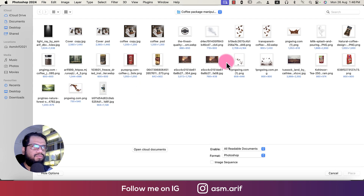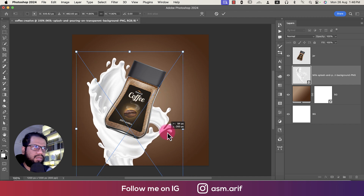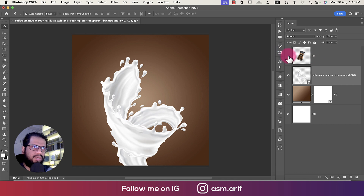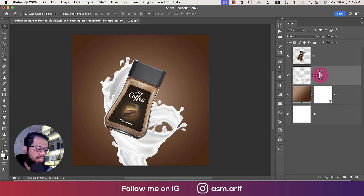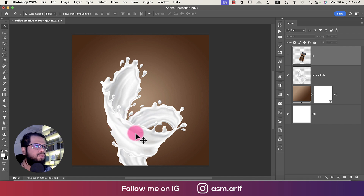Going to File > Place Embedded. First, we'll bring in the milk splash on the upper side. Press Ctrl/Cmd+T to make it a bit bigger. We'll leave a gap in this area for the product. Now we'll place our product. Press Ctrl/Cmd+T to make it smaller. Rename and rasterize the layer — name it 'milk splash.' Renaming layers helps you make changes in the future.